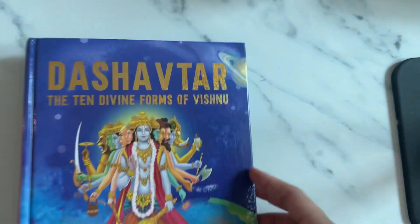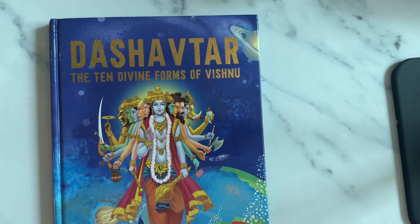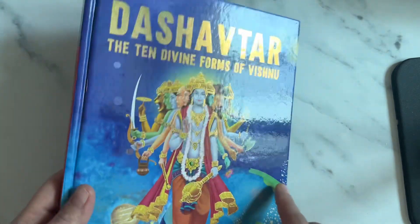So these are all the 10 avatars of Vishnu. This is an exciting book. If your kid is at a younger age, you definitely must pick this up.